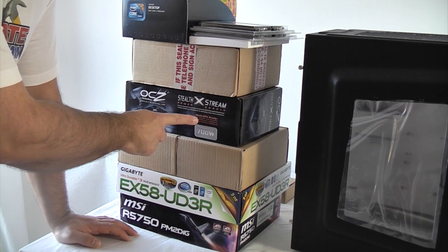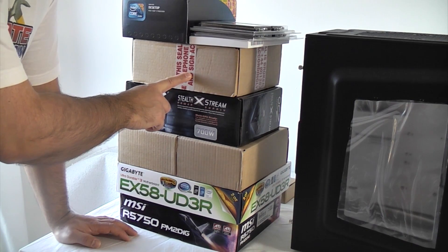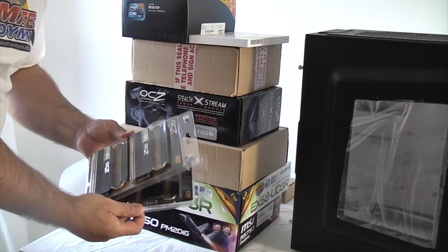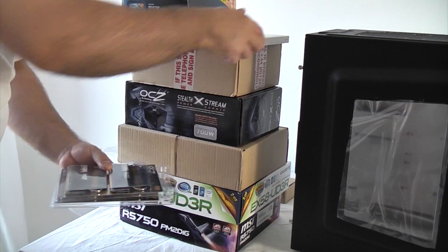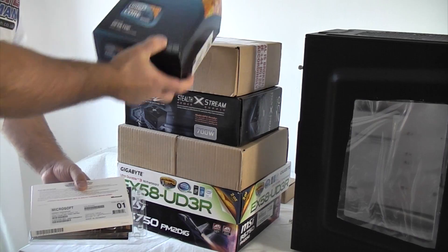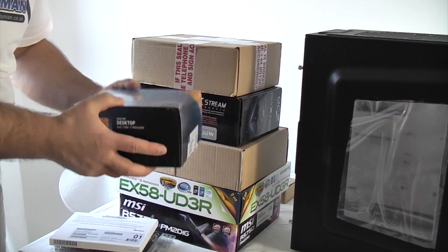Then we've got a 700 watt power supply, a DVD burner, and some memory. We've also got the operating system, the processor, and cooling fan. Everything's in this box that we need.